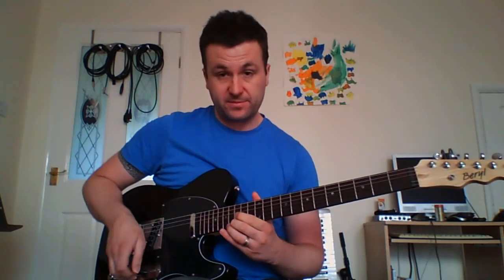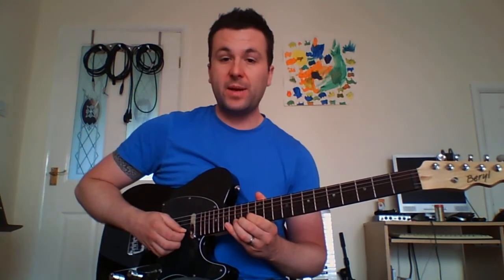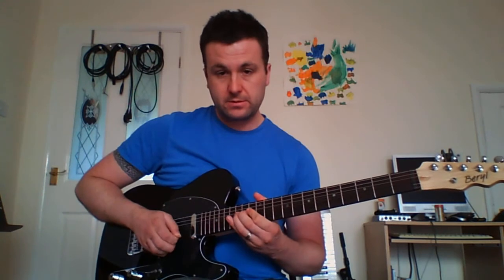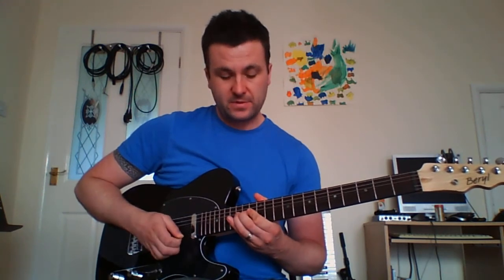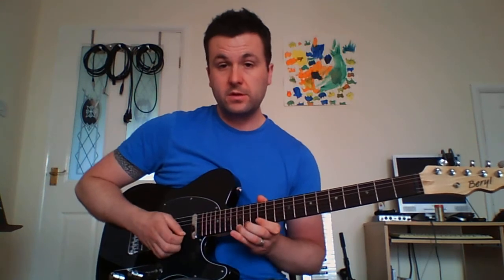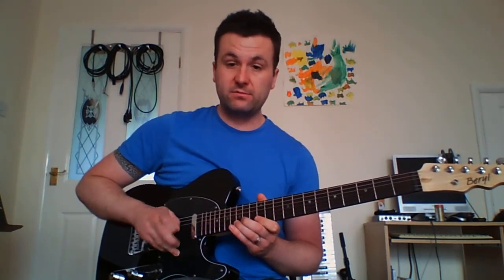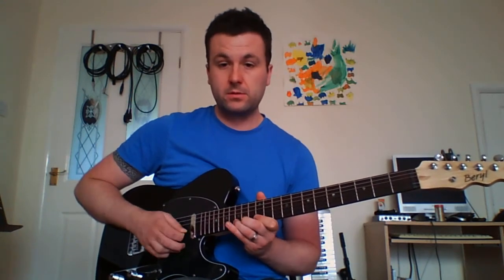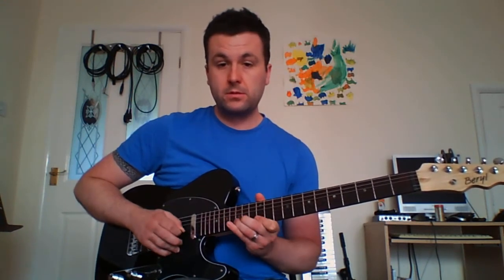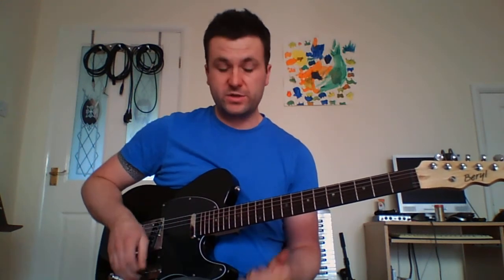The second section is a very common repeating idea. I'm taking the fifteenth fret on the B string, bending up to the seventeenth, and then playing the twelfth fret on the E string, to the fifteenth fret on the B string, pulled off to twelve — kind of a mini lick. We do that four times.